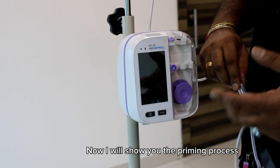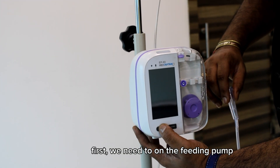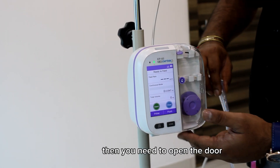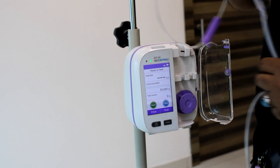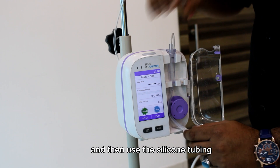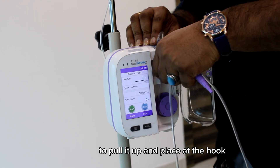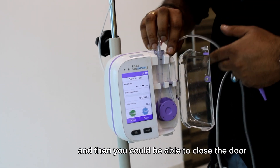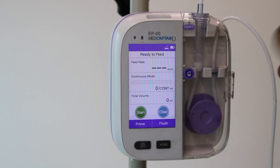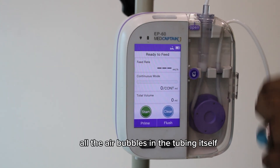Now I will show you the priming process. First, turn on the feeding pump. Then open the door and place the chamber accurately — push it in, use the silicone tubing to pull it up, and place it at the hook. After closing the door, the priming is done, meaning all air bubbles in the tubing have been released.